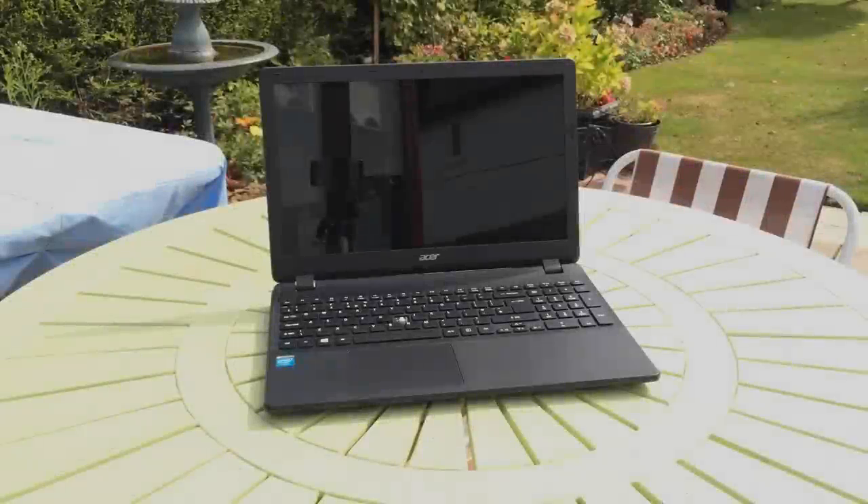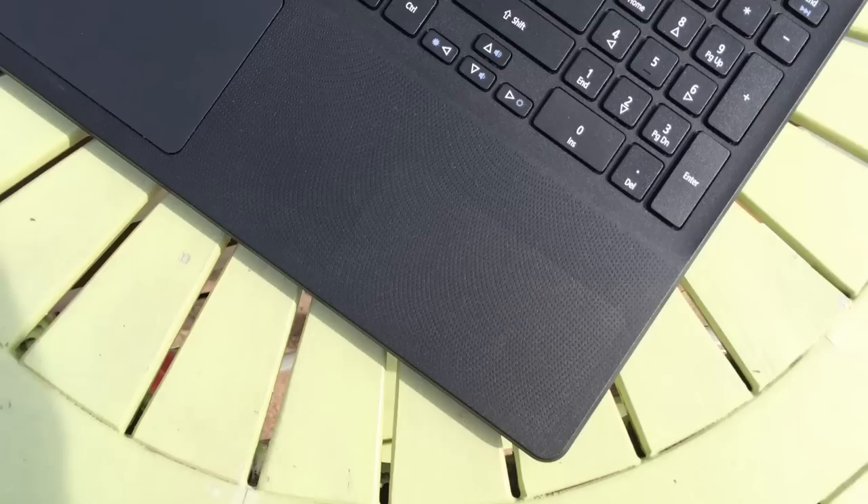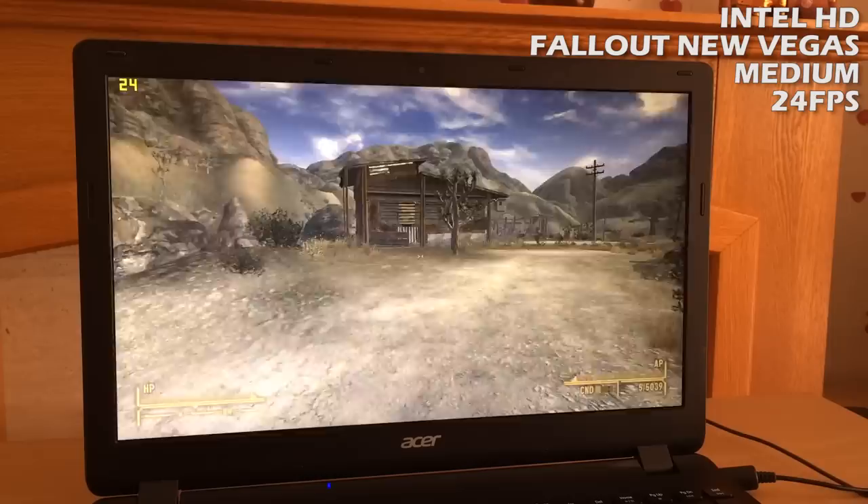Hello everyone and welcome to another video. This is the lowest spec laptop I currently have in my possession — a beaten up old Acer with a Celeron N2840 dual core CPU, Intel HD graphics, and 4 gigs of RAM. When it comes to gaming, it could definitely use some improvement as you can see here.